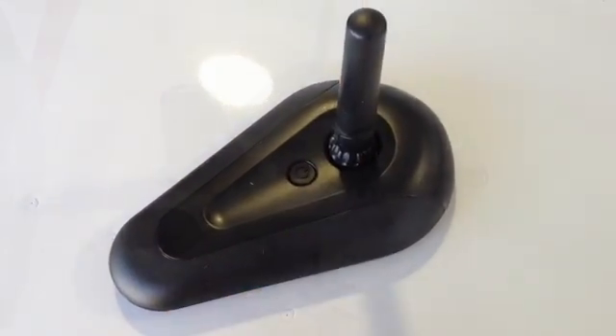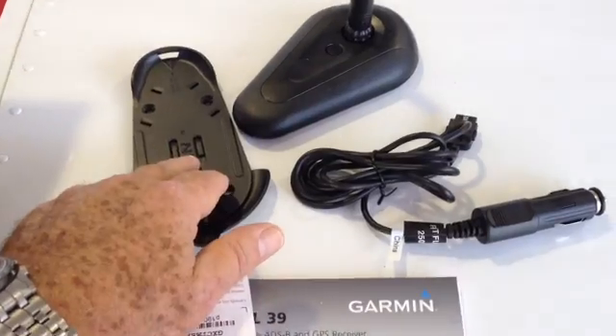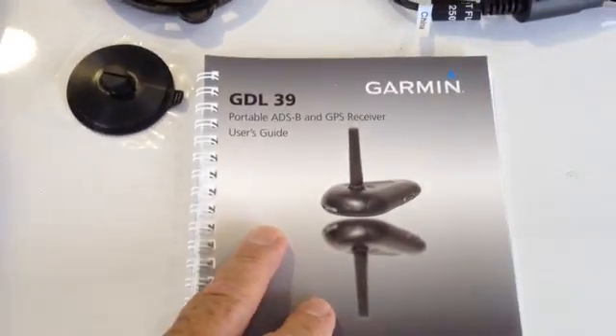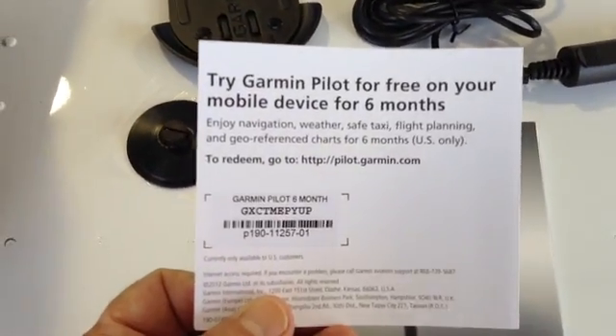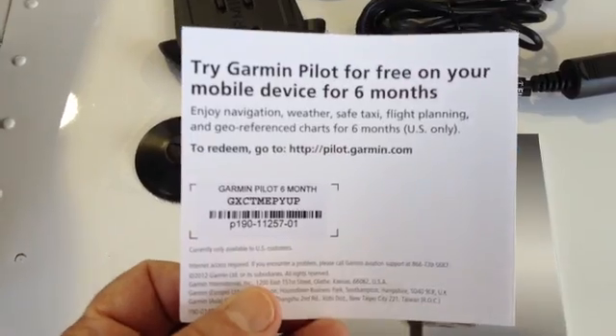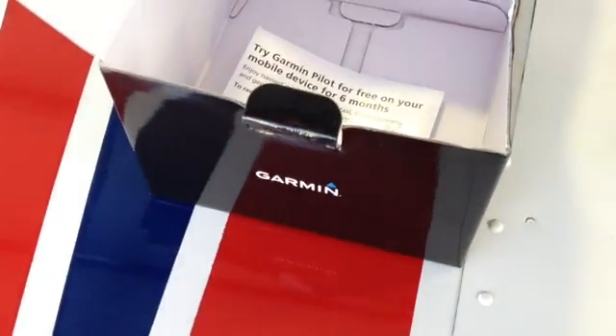the antenna is self-contained. The GDL39 comes with these accessories, including a mounting plate, power adapter, a suction cup, and an instruction manual. We noted with interest that since you'll be using this with the Garmin Pilot software, there's a free six-month trial certificate included right in the box with the GDL39.